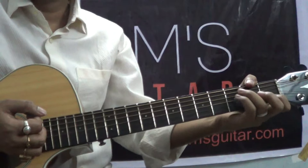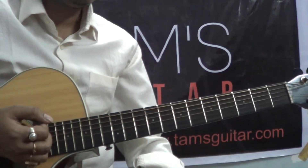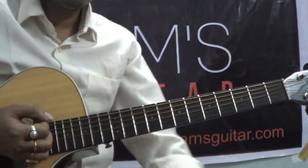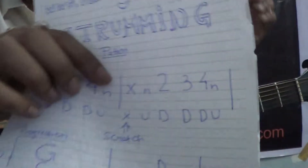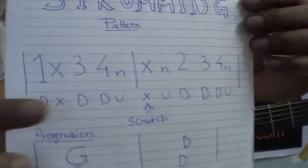So you practice the chord shifting also in order to get it down properly. There is another thing — the second way of playing the same thing is I'm going to introduce the scratch in place of the beat I was missing previously for the second chord.